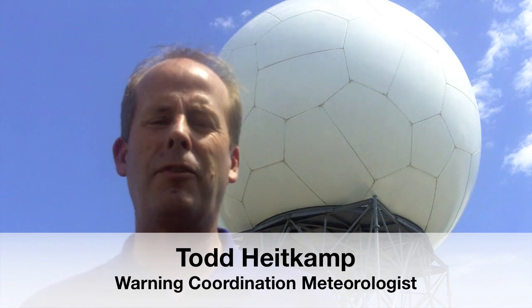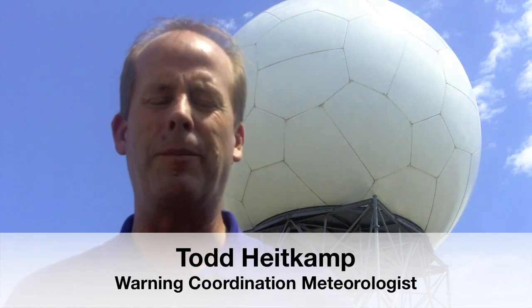Hi, I'm Todd Heitkamp, the warning coordination meteorologist for the National Weather Service office here in Sioux Falls, South Dakota. The number one question I get no matter where I go is, can you tell me Todd, what's inside that dome? Can we actually go inside it and take a look? Well, guess what folks, I'm gonna give you your own personal tour to what's actually inside that dome.